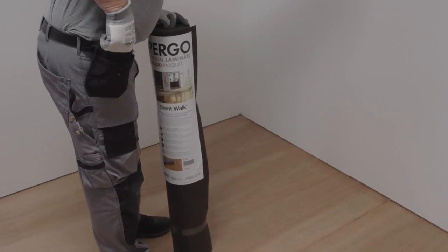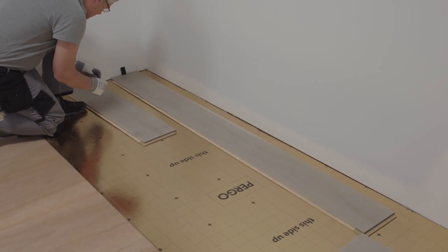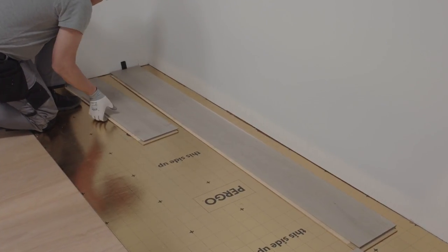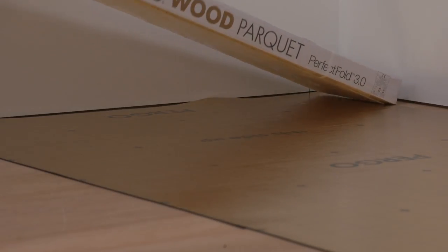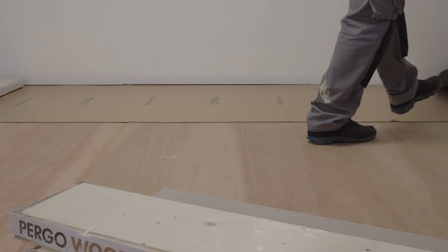So how do you get started? First, roll out a piece of underlay and push it up to the wall. Make sure you install the underlay in the same direction as you wish to install the floor. Put a box of planks on it to hold that end in place before rolling out the rest in the other direction.